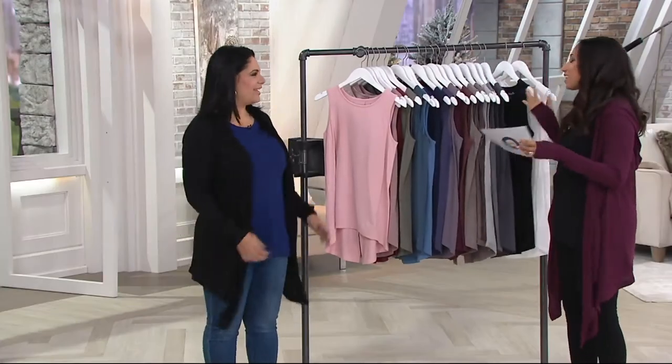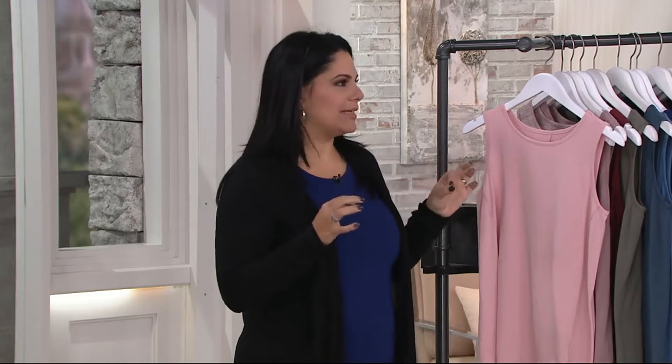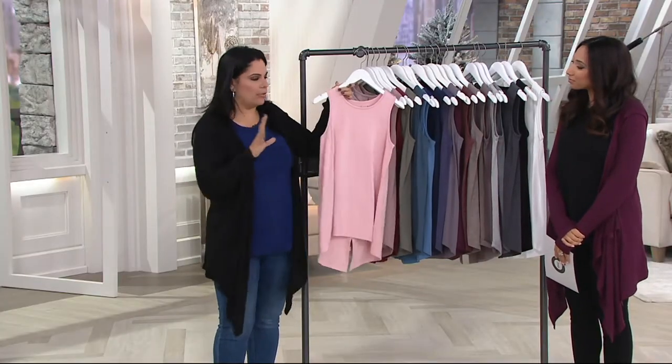So Amel, this is a lot of colors because it's been such a popular tank. It was such a popular tank for us, so we brought you back more colors. And I really think, honestly, it is the most perfect tank. Because I struggle with finding the right tank — sometimes it'll be a little too short, or the straps are too thin.